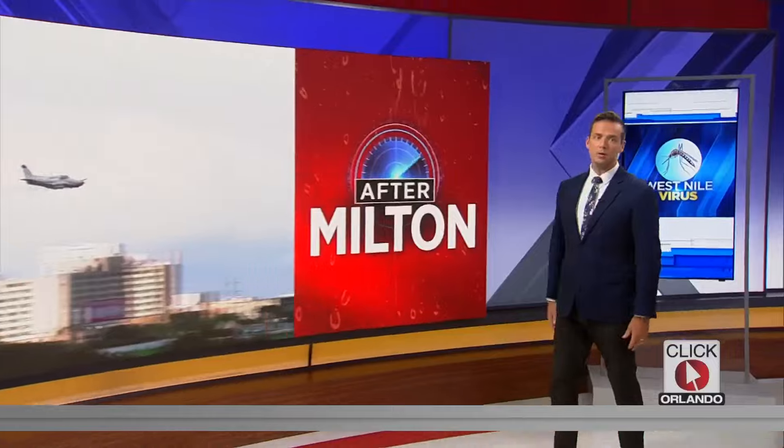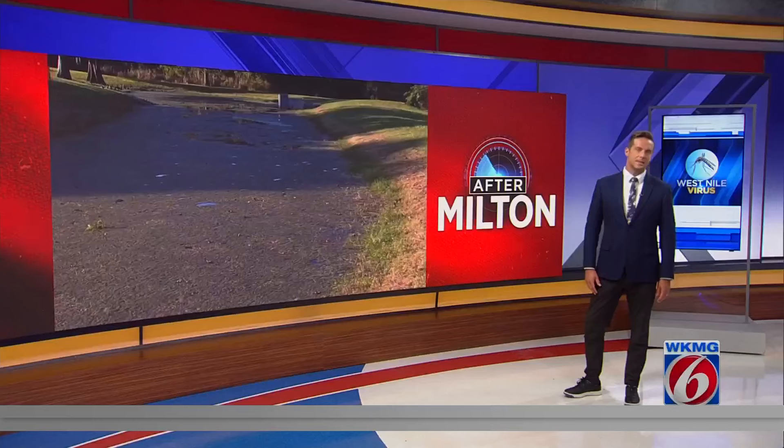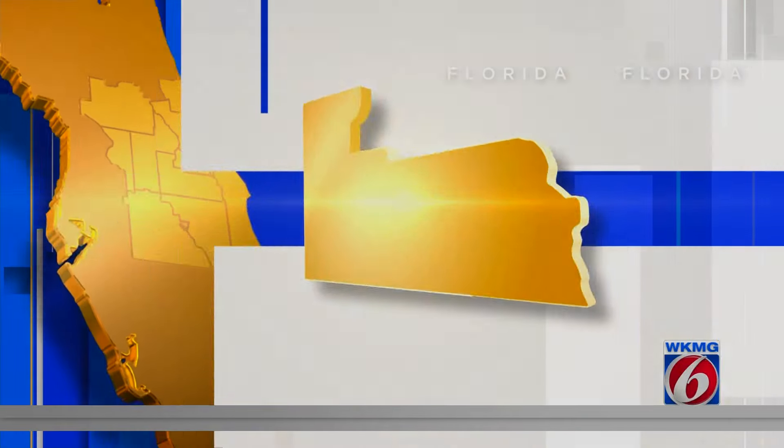Tonight, Orange County is getting ready for another round of spraying to stop the source of a dangerous disease, West Nile virus. One case is already confirmed, and it's no secret. Stagnant puddles from Hurricane Milton and even Helene are breeding grounds for mosquitoes and the diseases they carry. But you can also get results without pesticides. News 6's Troy Campbell shows us how.